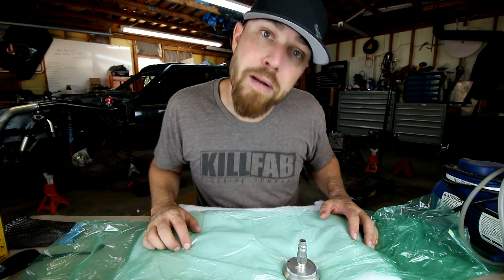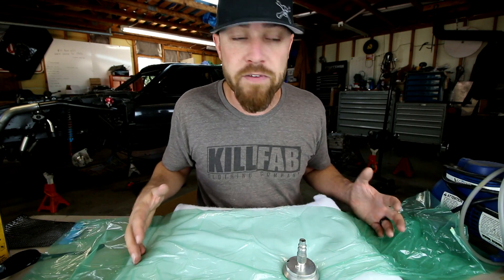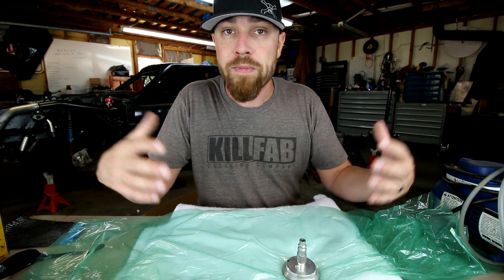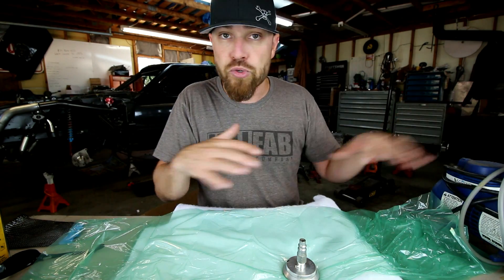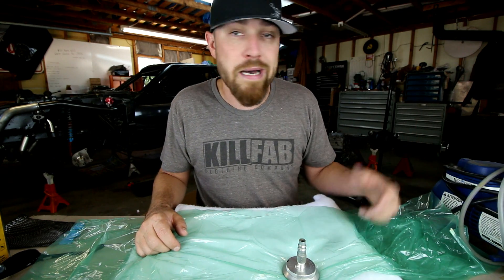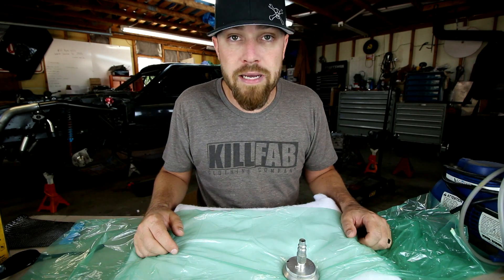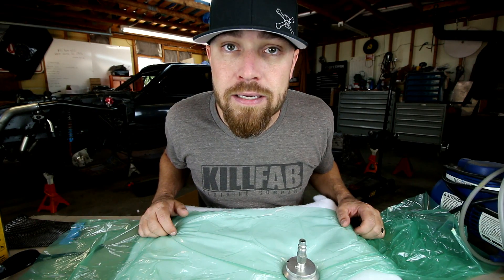Once it's hard you peel all this stuff off, pull your part out — it's light, it's strong, it's ready to go. Hope that all makes sense! That's this week's tool — carbon fiber stuff. It's really not near as hard as most people make it out to be. I'll lay out links in the description, starting with carbon fiber kits that come with resin and fabric together. Don't let it scare you — go buy a kit, try it out, who knows, you might have a new hobby. Thank you for joining me — see you guys next week!